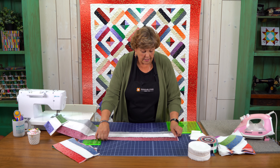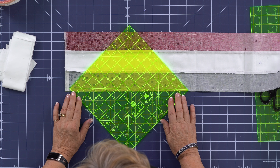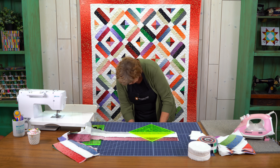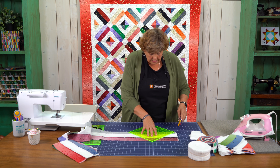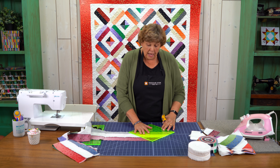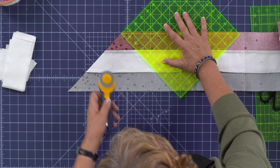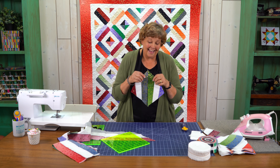This is important because this is how we're going to cut these blocks. We're going to take a ruler that has a 45-degree line — almost any ruler with a 45 will work. I'm going to lay this 45 right on the stitch line and cut all the way up to the top. That part is waste so we'll set it aside. Then we slide our ruler up, put the 45 line on the next stitch line, and cut again. These should be 8½ inches square — how cool is that, just from a tube!